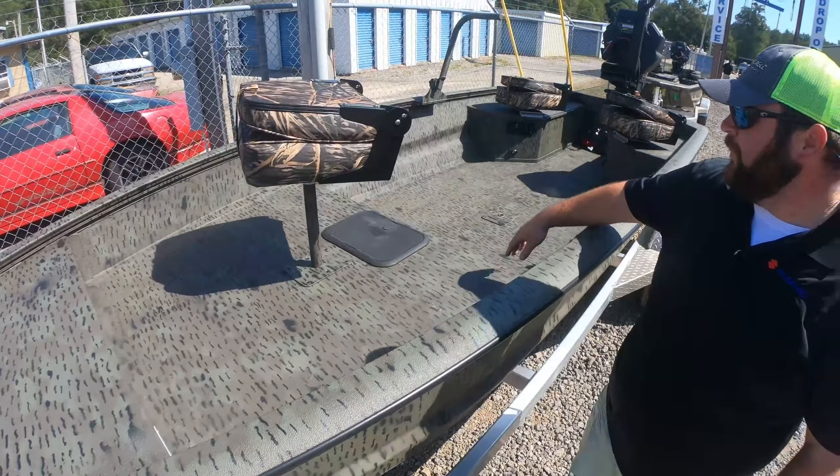War Eagle also does a real heavy duty gunnel cap here — real wide with a nice rub rail to it. They do their T rail and there are a lot of options you can do with that T rail. It's a real wide boat with a 50 inch bottom and just under a 70 inch beam throughout the whole boat, so it's got a lot of space for coolers, decoys, dogs — whatever you're going to have in there.